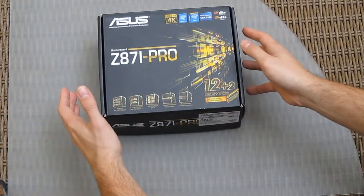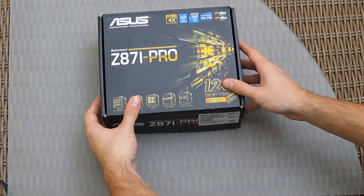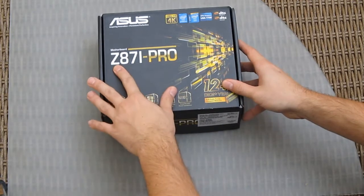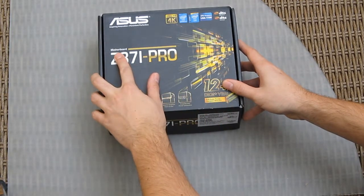Hi guys and welcome back again to the detective YouTube channel. Today we're going to take a quick look at an overview of the ASUS Z87i Pro mini-ITX motherboard.